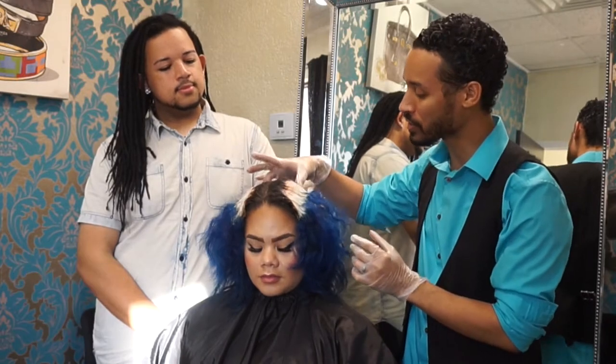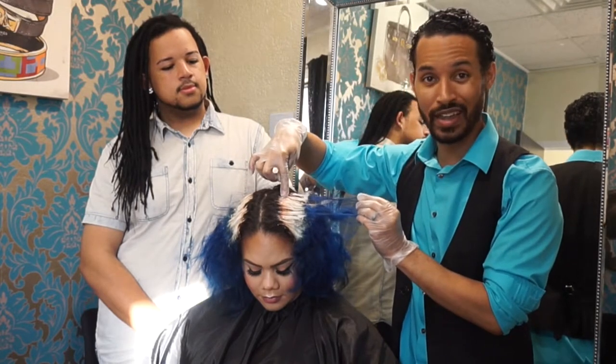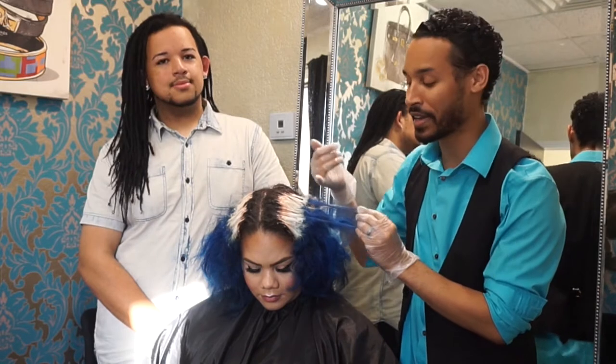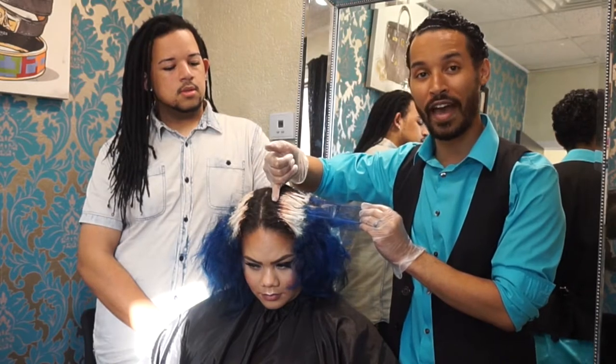We had quite a bit of banding in this region. We still have a little bit of banding on red, if you can see that — we'll possibly get some close-up shots as we're working so that way you can kind of see where that banding is. But we needed to wait for it to break through enough for us to be able to go in and lighten up the virgin hair at the scalp area. So we're going to go ahead and get into that.